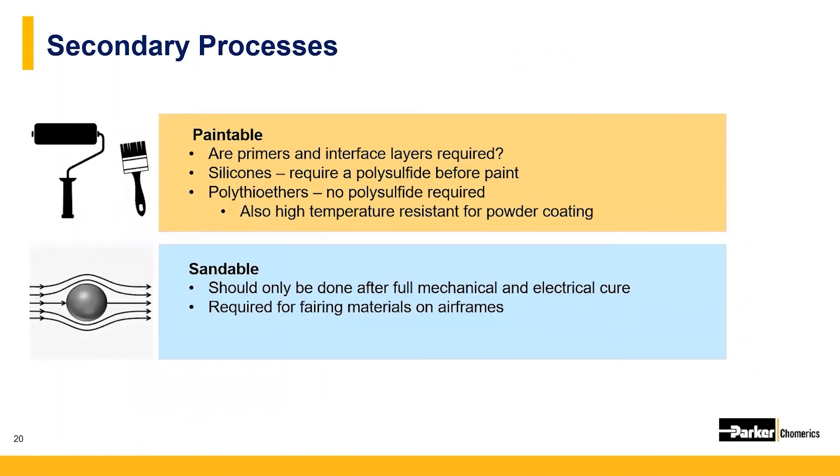After adhesives and sealants are applied, they may need to be painted over or sanded to match the aesthetics of the application or for aerodynamics. Usually a primer is needed before painting, and in some cases — such as with silicones — an extra layer like a polysulfide system is needed to get paint and primer to adhere. Airframes are a perfect example where materials need to be sanded down for aerodynamics; this is also referred to as a fairing material, which requires sanding before final paint to make the surface smooth and free of defects.